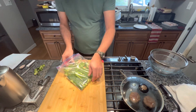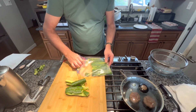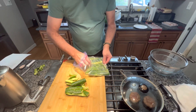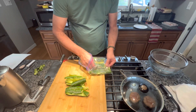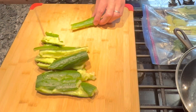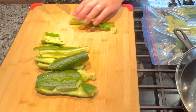Now we're gonna take them out and put them on our cutting board. If any of the seeds fall out, just leave them in the bag. I like to cut them on an angle like that.